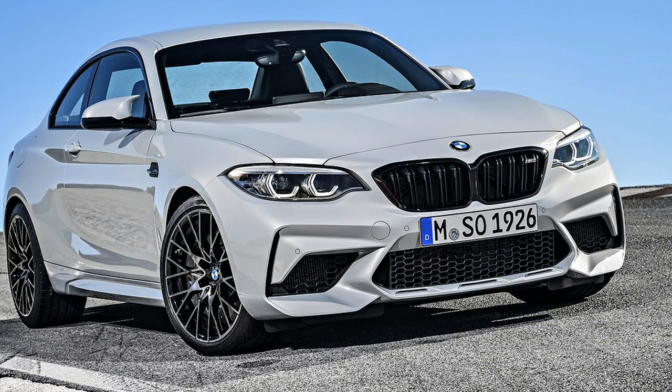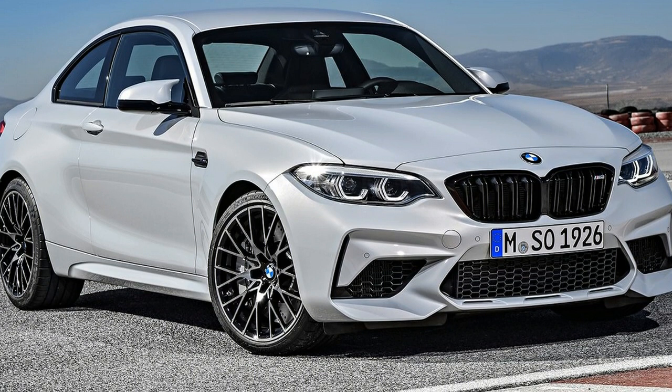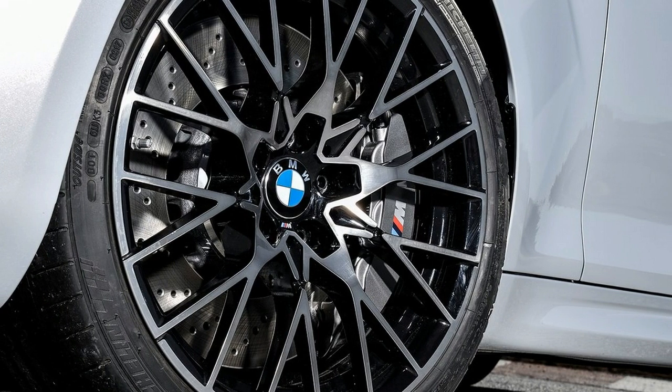As much as we prefer to inhale clean air, harder car discharge prerequisites have frequently had a drawback for superior autos. Yet, at that point there's the situation of the new BMW M2 Competition, which will come to market in the not-so-distant future and supplant the present M2, officially one of our unequaled top choices.